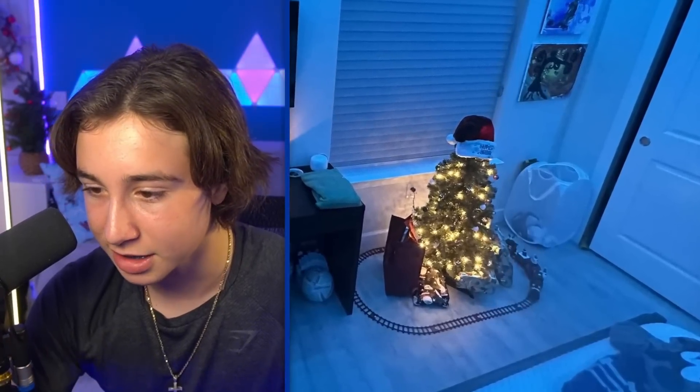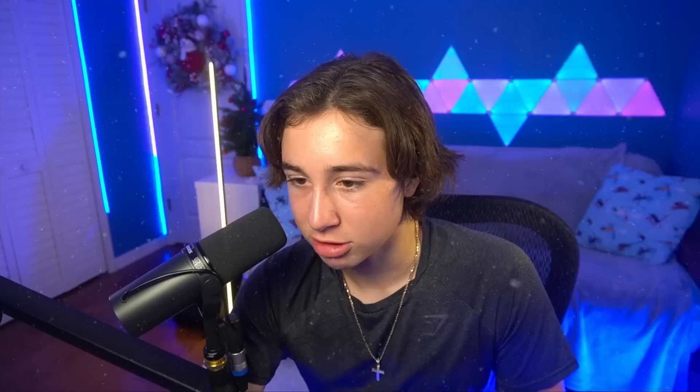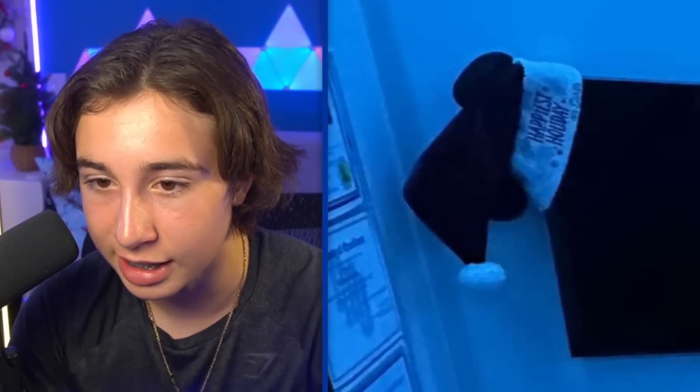He actually has it decorated in the Christmas theme — a little Christmas tree, and it also looks like he has a little train going around, so I like the Christmas spirit. It looks very, very nice. He has a Christmas hat on the TV or monitor, kind of. I've never seen someone do that, but I guess it kind of makes his setup look a little bit better. For his main setup though, I like how clean it is.